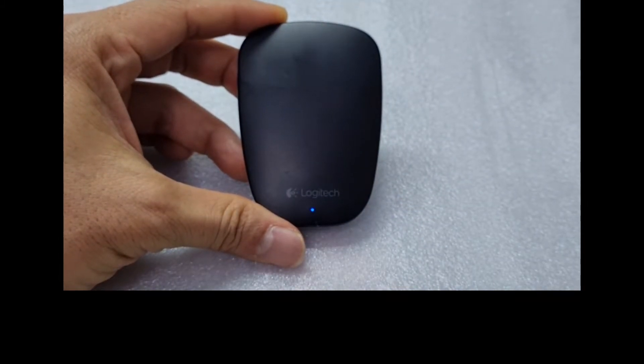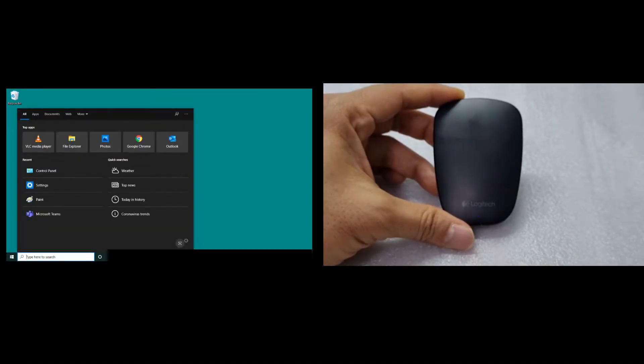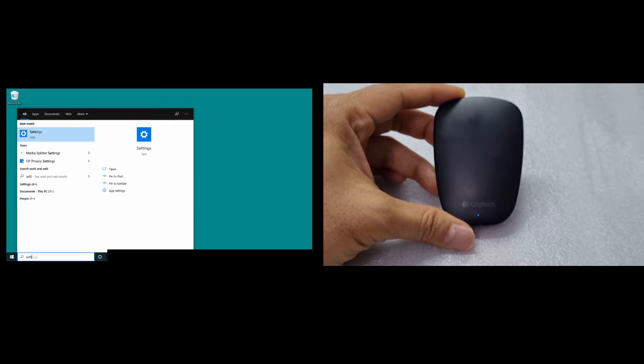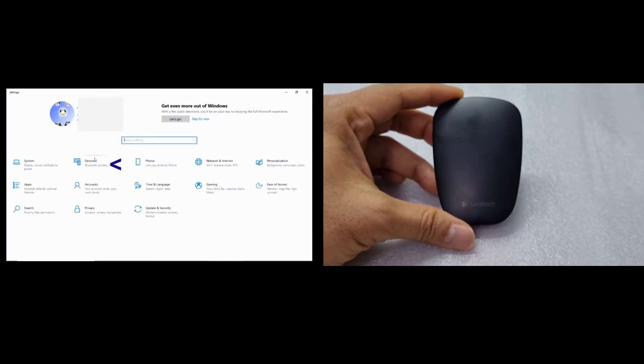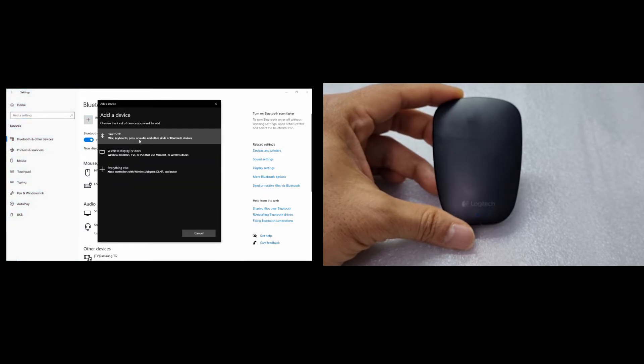We are holding it in this position and next on our Windows computer, we can go to Settings. Select Devices, select Add Bluetooth or other device, then select Bluetooth.